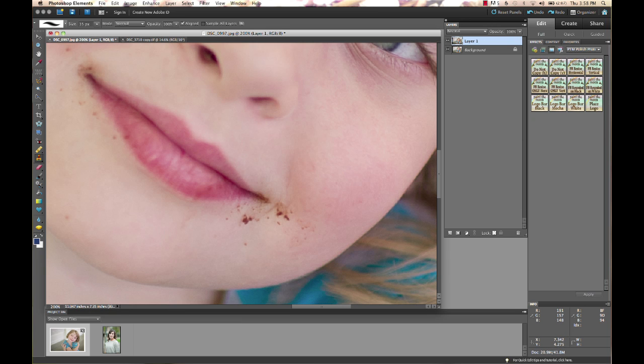The cloning tool is a little bit more difficult to work with because you have to do all the blending yourself — it's just copying pixels from one area to another. If you're copying from a lighter area to a darker area, it's going to be lighter and harder to blend. This is why a lot of times I'll just choose the healing brush instead, because Photoshop does a lot of that work for you.